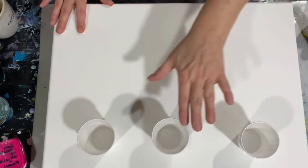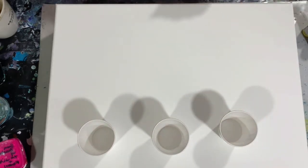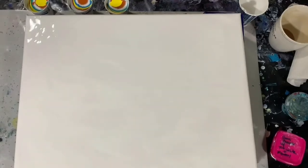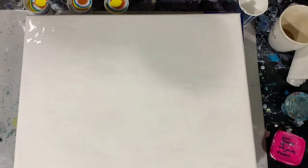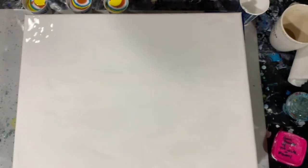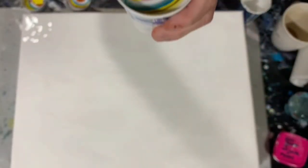I'm going to turn the camera off, put my base coat down, fill three cups, and then I'll get you back and we will start painting. Okay everybody, I'm back — I have my base coat of the thick body acrylic Master's Touch down and I filled three cups pretty full.